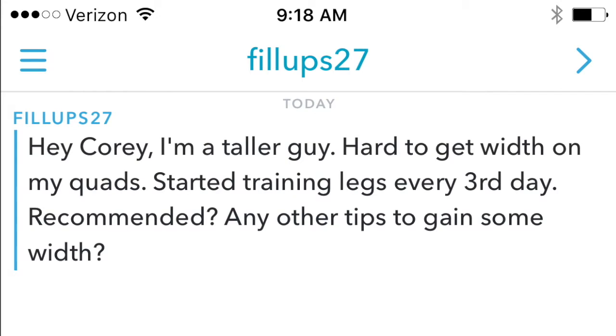Our next question comes from Phillip. He is a taller guy and has a hard time getting width on his legs. He started training legs every third day and is wondering if you have any tips on getting size to your legs. Hey, what's up Phillip? I know most tall guys always talk about not being able to get thickness on their legs. A lot of tall guys are also afraid to squat deep.